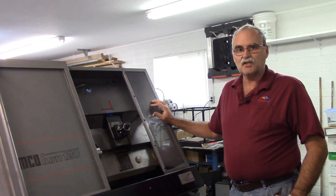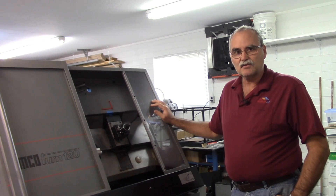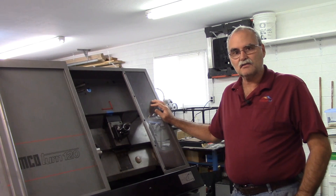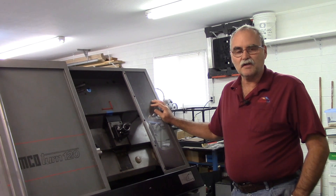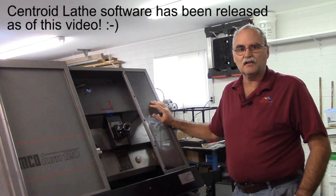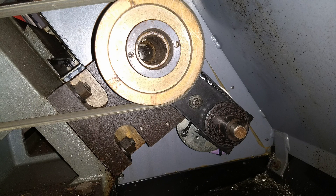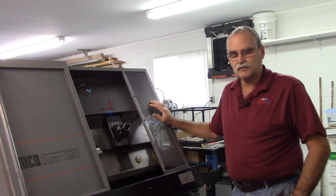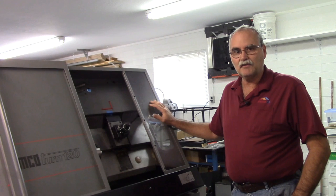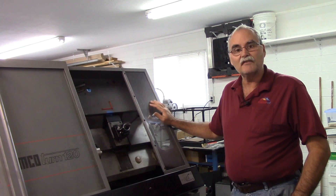I've temporarily fitted this machine with a Centroid CNC Acorn motion controller, a Gecko G540 four-axis stepper driver, and some NEMA 34 stepper motors. I put it together quite quickly so I could assist with beta testing the lathe software. I also fitted this machine with a 2000-line differential line driver output encoder — in quadrature I get 8000 counts per revolution. Let me go handheld and give you a walk-around showing you the temporary control, the plans for it, the spindle motor, and the drive.